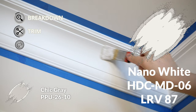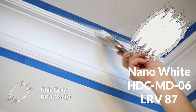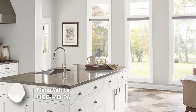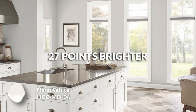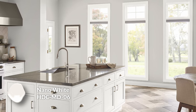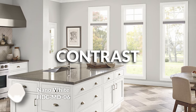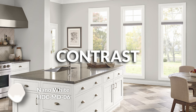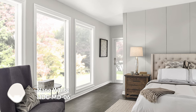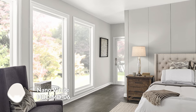The first trim color option is Nano White, which is an awesome, very modern feeling white paint color by Behr. It has an 87 LRV — 27 points brighter than Chic Gray. That means if you use this on the trim and Chic Gray on the walls, it's going to have a lovely amount of contrast, so each one will live on its own and be very noticeable. You want your baseboards to pop, and you can accomplish that by having a nice level of difference between each color's LRV.